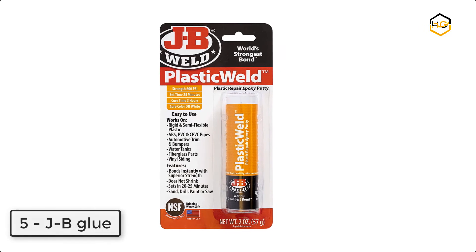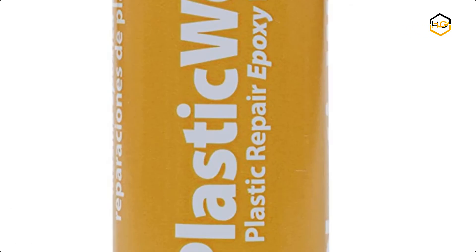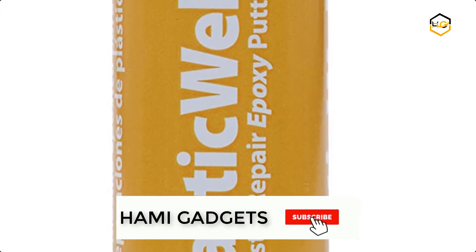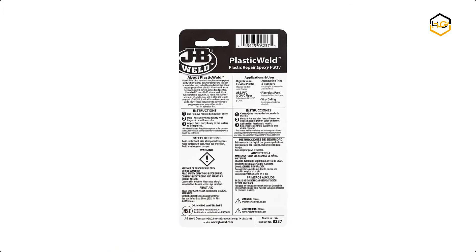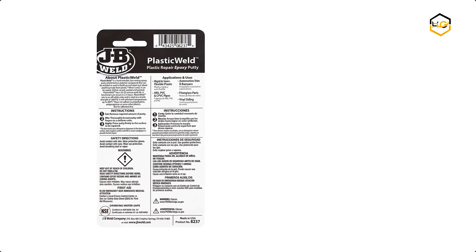At number 5 we have JB Weld Plastic Weld. After kneading the two-part formula together by hand, Plastic Weld takes 25 minutes to set and cures in 3 hours. The set and cure color is off-white, and JB Weld Plastic Weld has a lap shear strength of 600 psi.